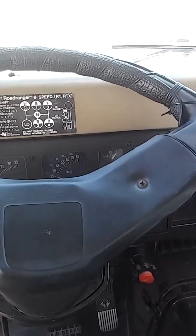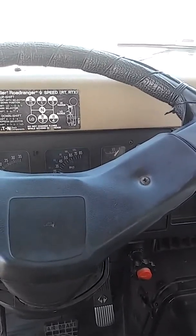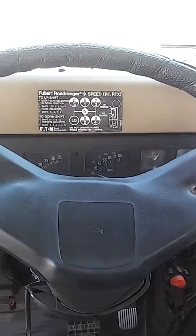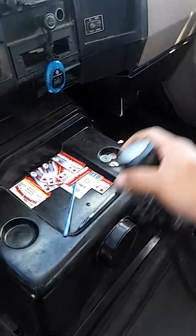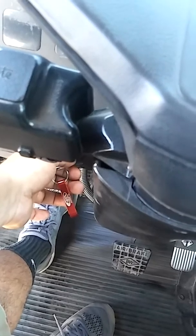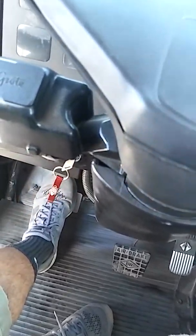I'm going to start my in-cab inspection for my DMV test. I'll start off with the safe start — make sure the shifter is in neutral, clutch in for safe start, the yellow and the red out. I'm going to start the engine here.